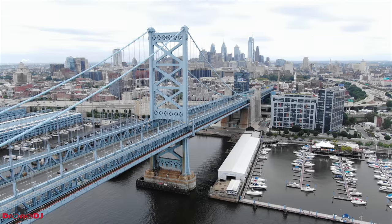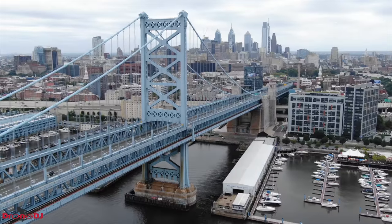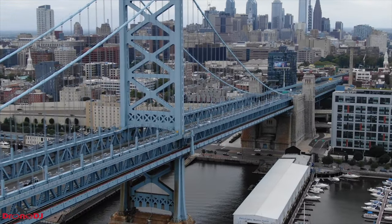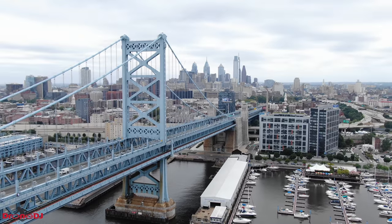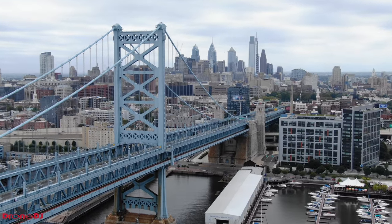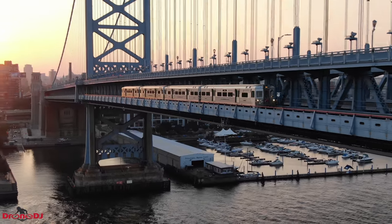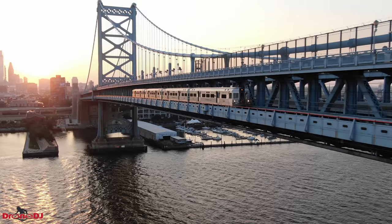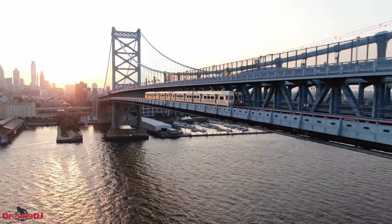My next tip has to do with dolly zooms. I know there's a quick shot to easily do a dolly zoom basically just with the tap of a button, but I would really encourage you to learn how to do dolly zooms manually. In my experience when using the dolly zoom quick shot, it sometimes zooms in way too fast and doesn't give me the results I was looking for. By flying backwards on my own, I'm able to control the speed of the zoom, thus giving me the shot that I want. I'm also able to achieve this dolly effect in certain scenarios where I'm flying at faster speeds and begin to zoom out ever so slightly for that perfect-looking shot.